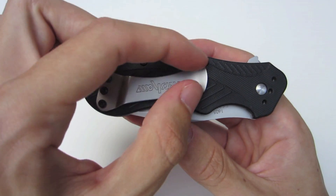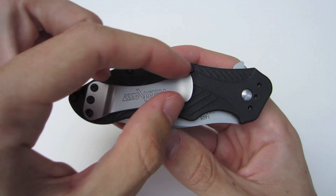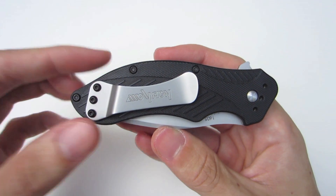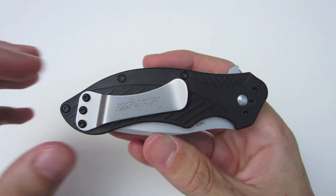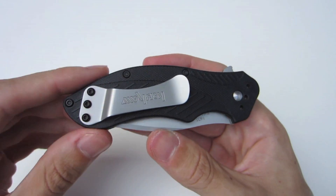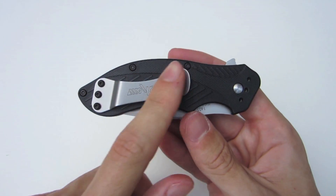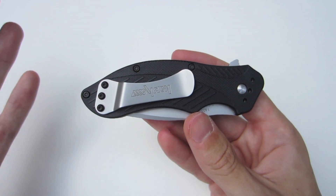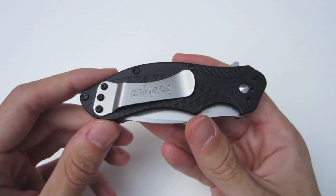If we flip it on the other side, you can see the pocket clip. Kershaw has finally fixed an actual decent pocket clip for once on one of their knives. This is a little bit thicker, a little bit wider pocket clip. It really helps because the weight of the knife is a little heavier, so you need something to help distribute that weight while it's in your pocket. And it doesn't allow the knife to sink down in your pocket. Very nice and secure.